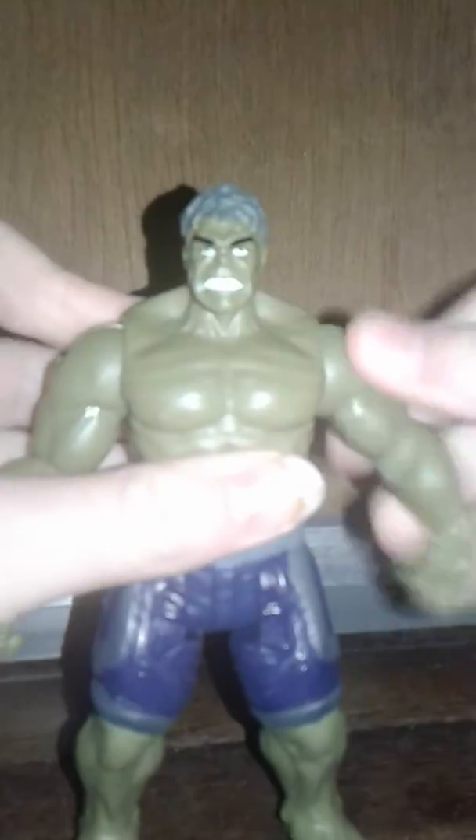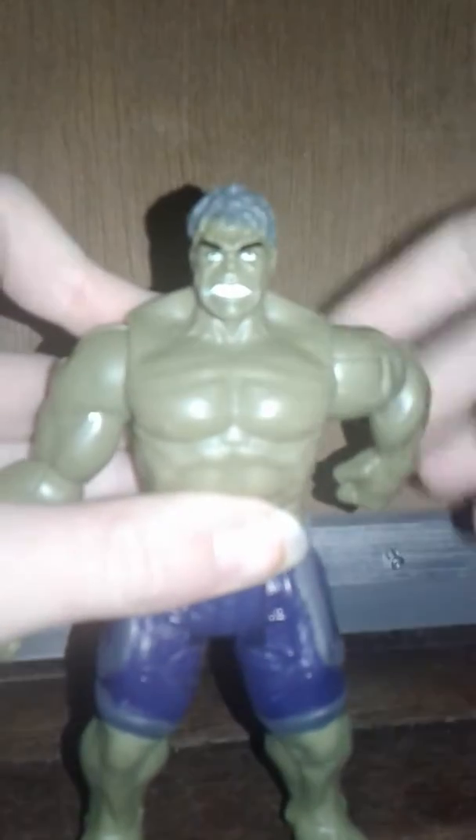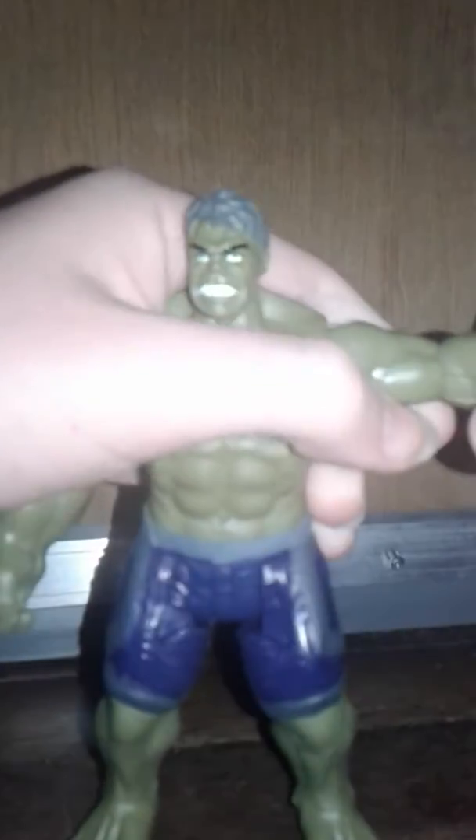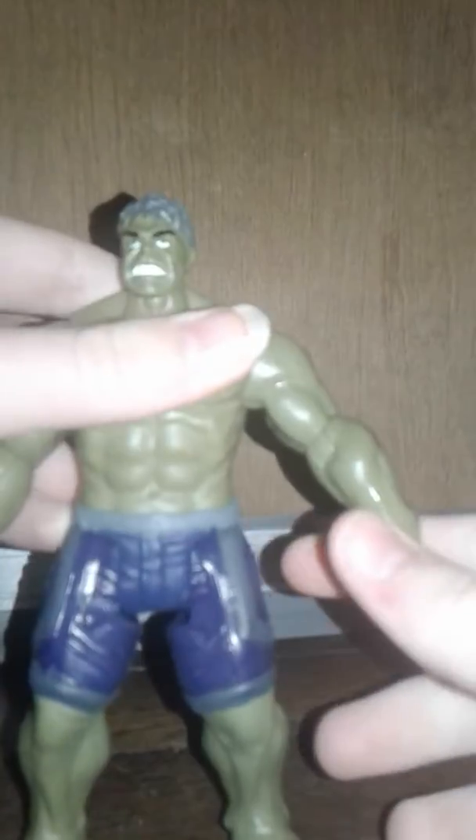In terms of articulation, he's got 360 at the head on a ball joint. Arms rotate 360 and swing out at the shoulder. There's articulation at the elbow with 360 rotation, and the legs come forwards and backwards. Pretty much the same articulation as the other characters in the line.